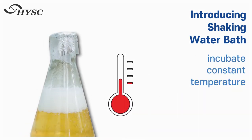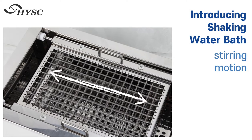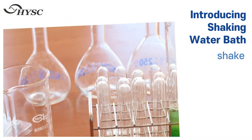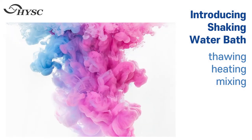Used to incubate samples and maintain them at a constant temperature condition. It has excellent temperature distribution through stirring motion. Also used with samples that need to be shaken during incubation, and for thawing, heating, and mixing samples.